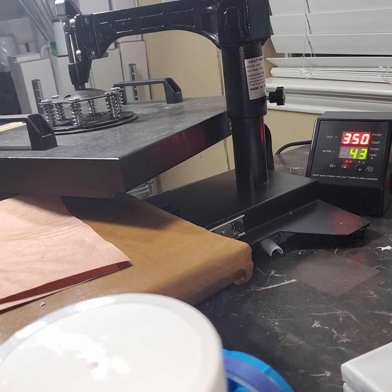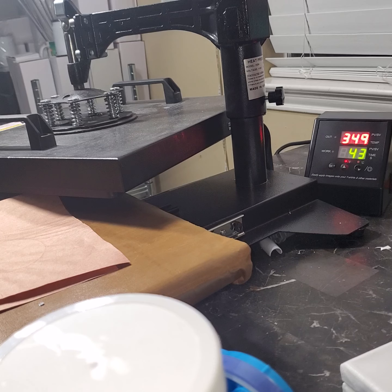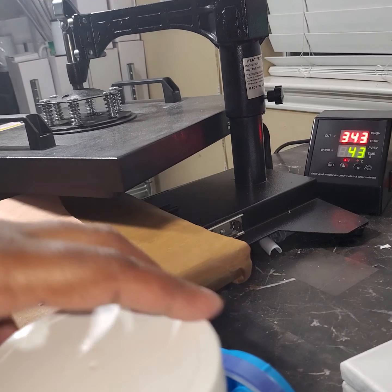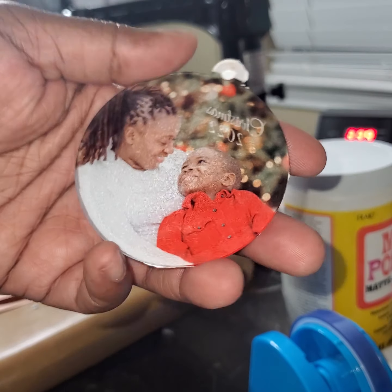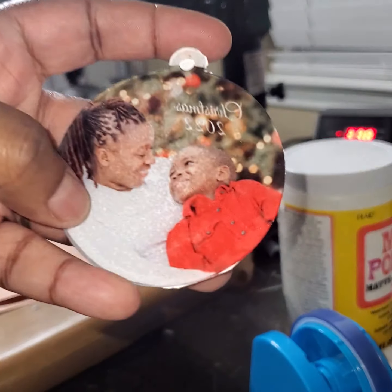Did you see what we just created? We took an acrylic ornament, sublimated on it, put it in water to get the paper off, then added HTV on the back to give it a white background. If you don't want to add HTV you can add acrylic paint, but I think HTV is the way to go. A silver would even be nice on here — look at that.